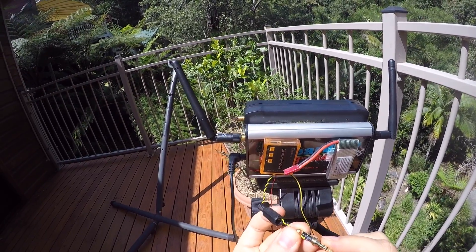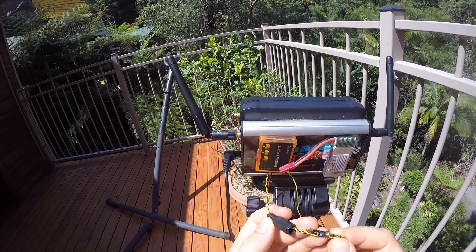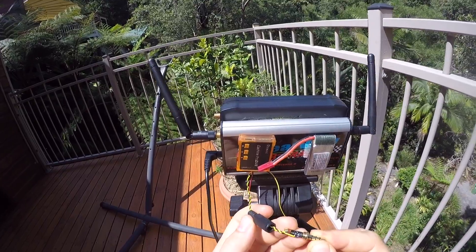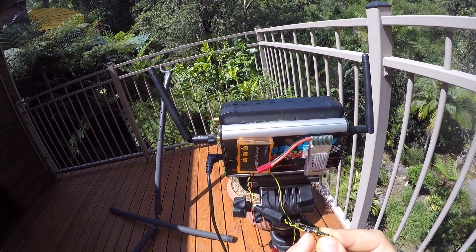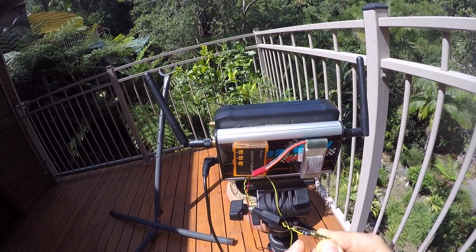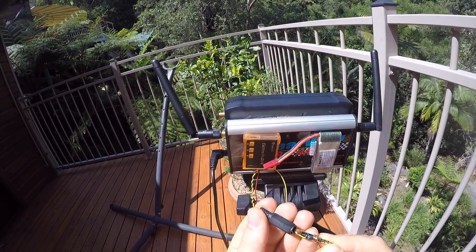Now here comes an important bit of information to get this right the first time. The Clearview receiver has a different pinout than most other FPV receivers — it uses a more traditional camcorder pinout.